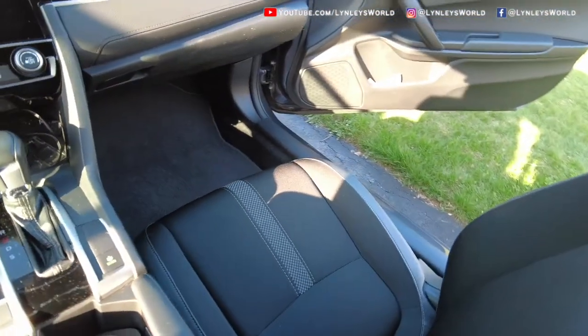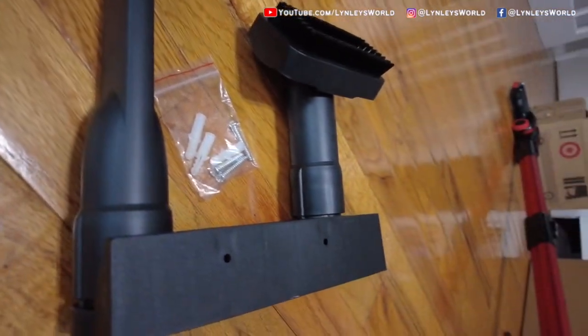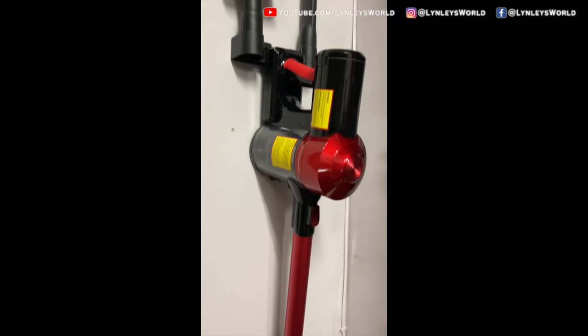All done. And this is the wall mount where you can put your two attachments. My dad installed it this way — it's very neat.